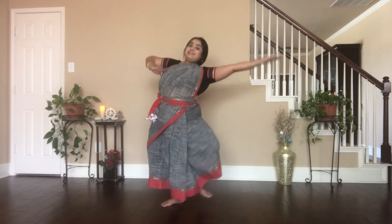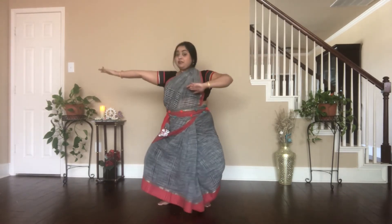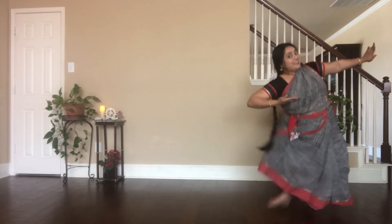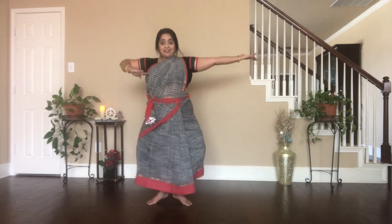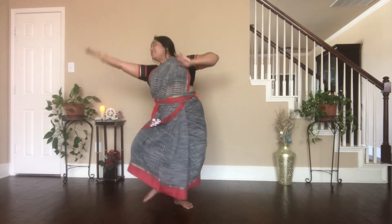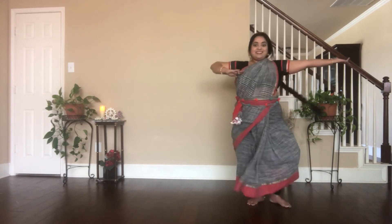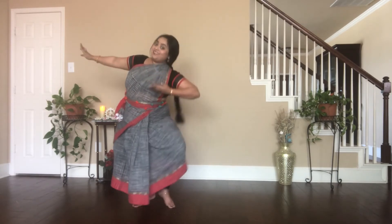Alright, now let's combine the hands and feet together. Tat, tai, ta, ha. Dhit, tai, ta, ha. Tat, tai, ta, ha. Dhit, tai, ta, ha. Tat, tai, ta, ha. Dhit, tai, ta, ha.